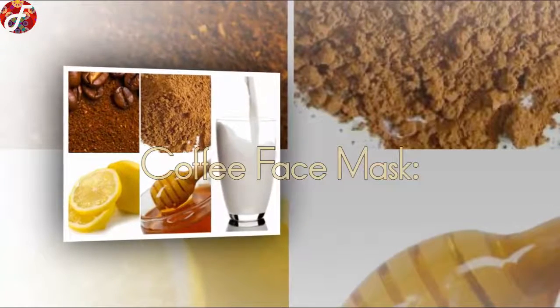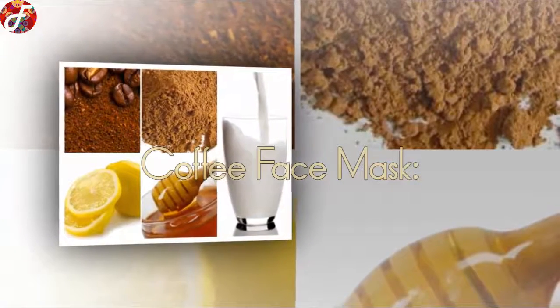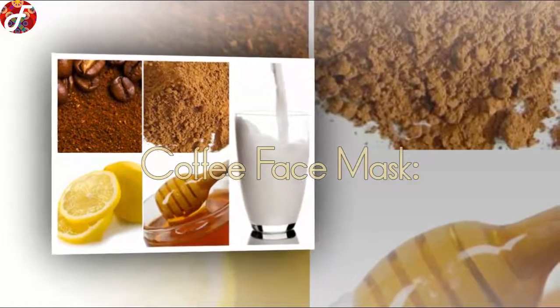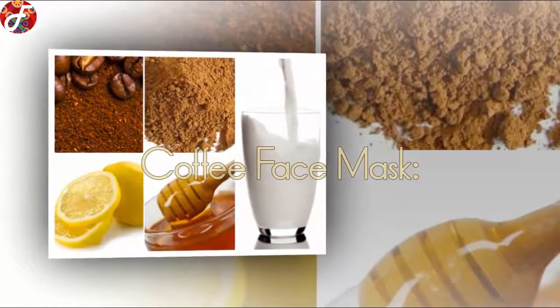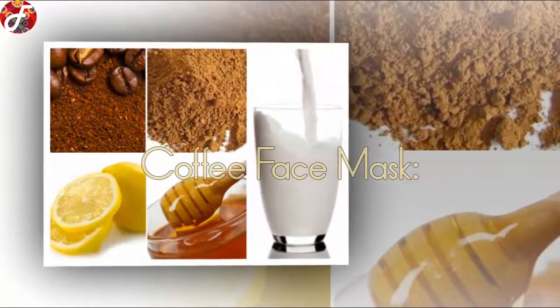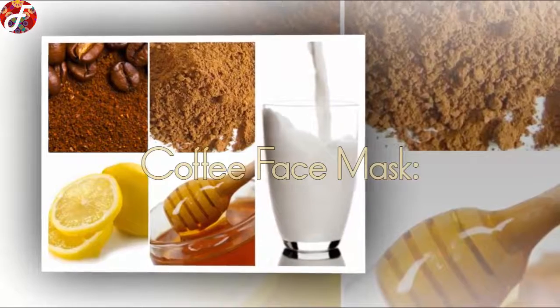Coffee Face Mask: Add some life into a dull or tired complexion. Similar to your morning cup of coffee, it will wake you up and give your skin the energy it needs. This mask is great for all skin types and contains the caffeine that will reveal a more youthful you.